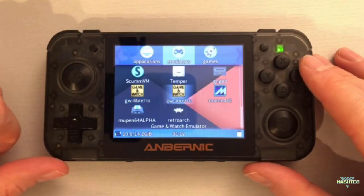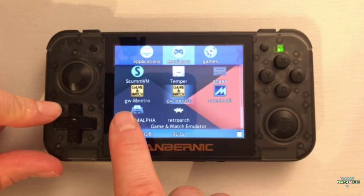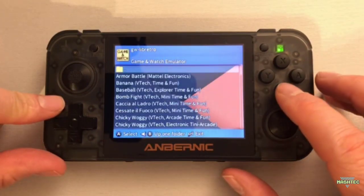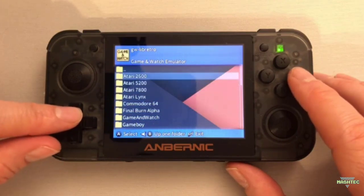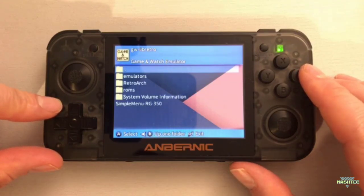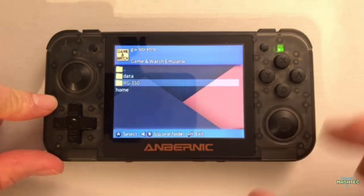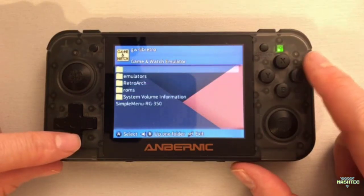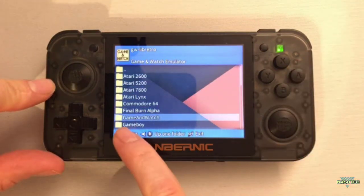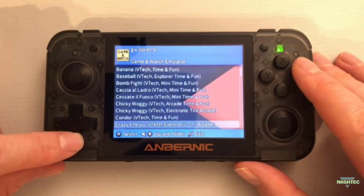Since I have installed this emulator twice, it shows up twice here. Just get the gw-libretro and start it. The first time you start this emulator, you have to choose your ROM directory — the directory where you stored your Game & Watch games. For me, I stored them on my external SD card named RG350. I navigate to my external SD card, where I have a folder called ROMs, and that folder contains my Game & Watch folder with all my Game & Watch games. Now let's start one of these games.